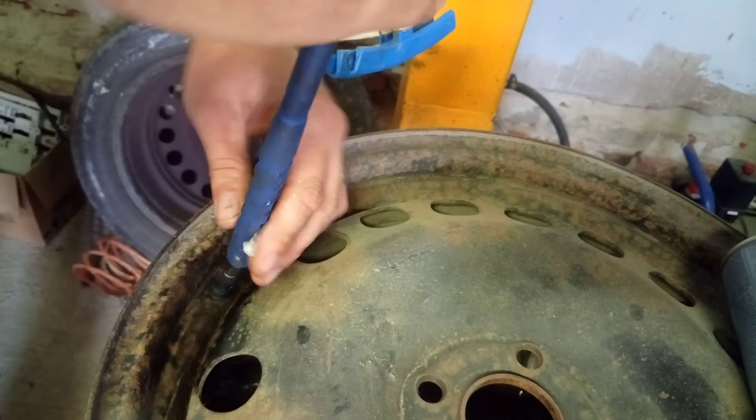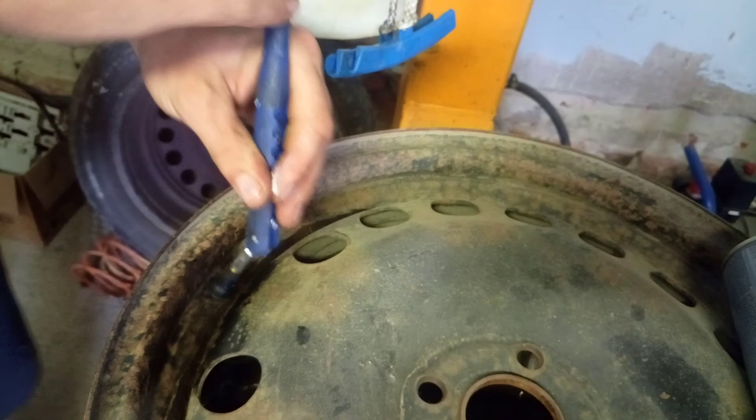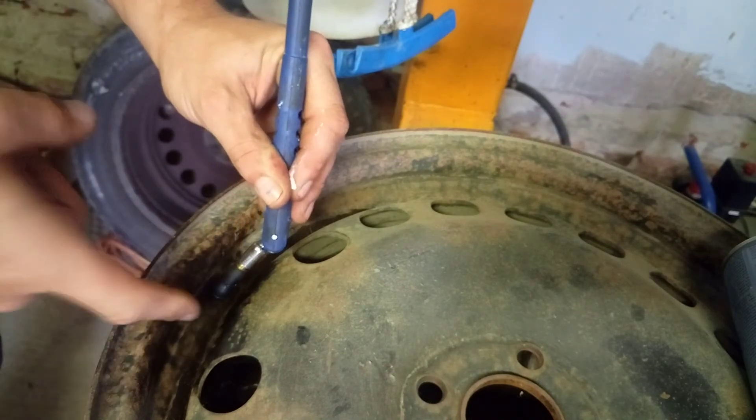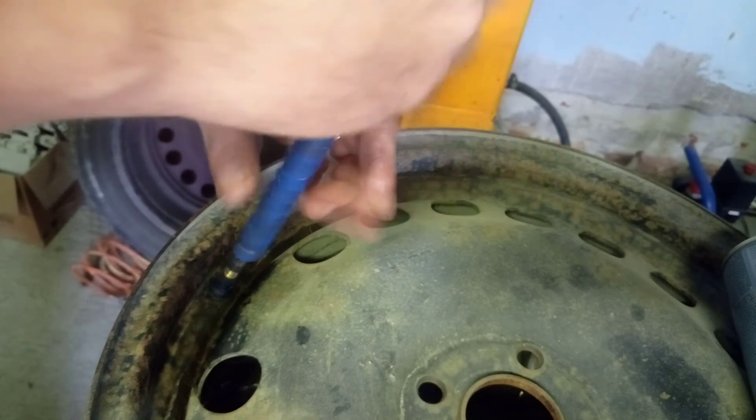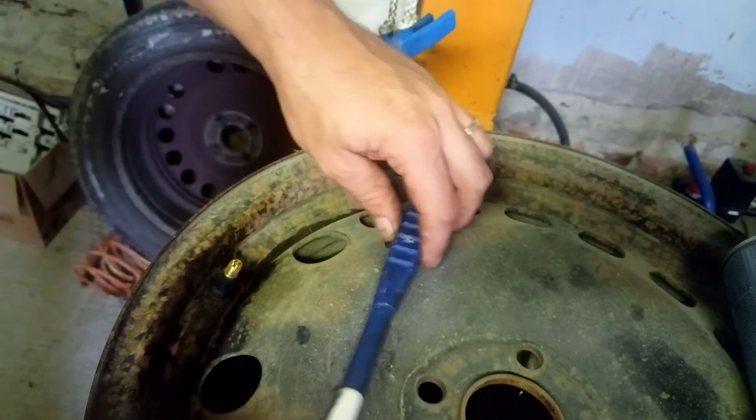And that's it. This must fit on the rim and also on the back side. It looks like this, and this is it.